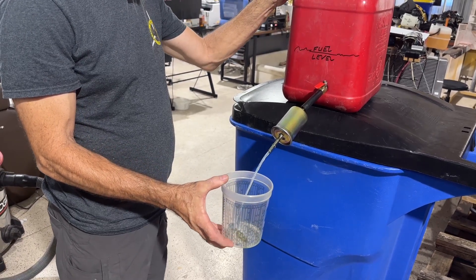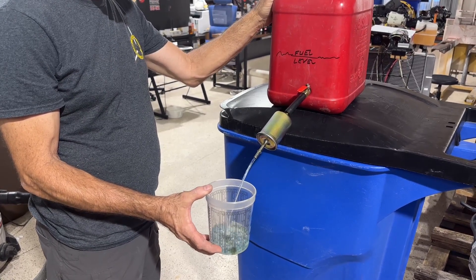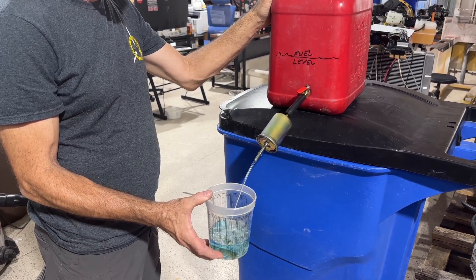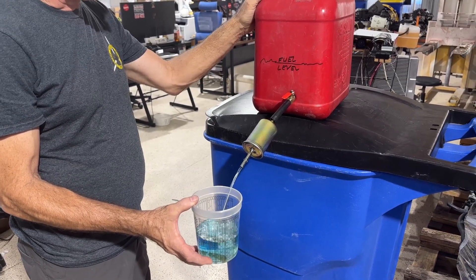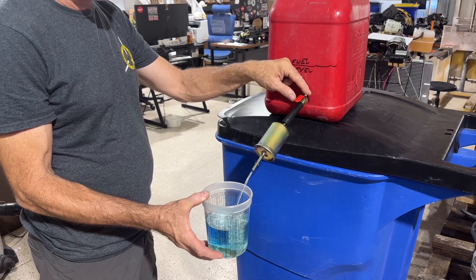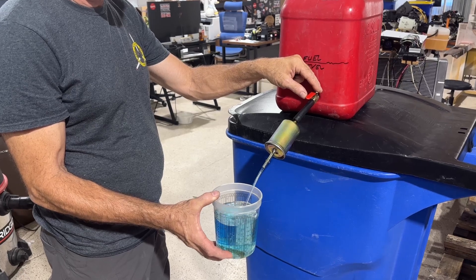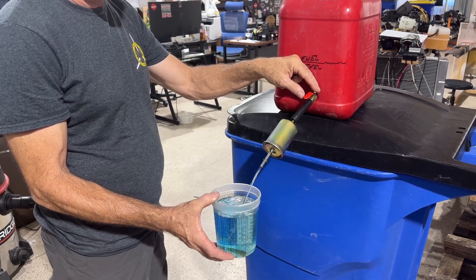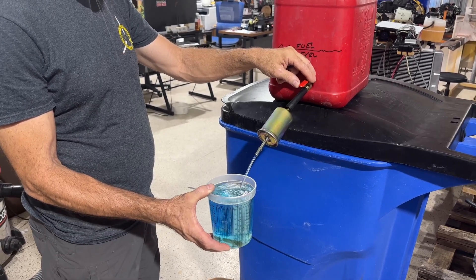The valve is open. Counting: one thousand, two thousand... up to about twenty-five thousand. So basically it's going to take 30 seconds to fill a quart.